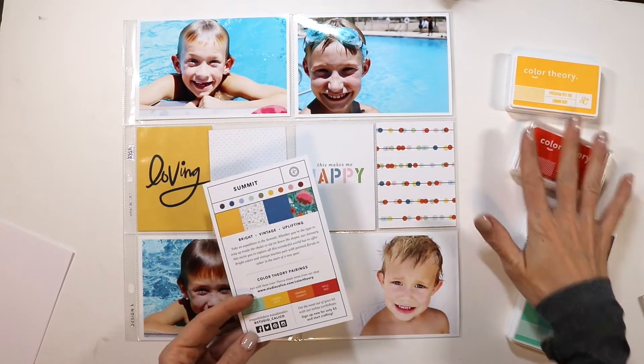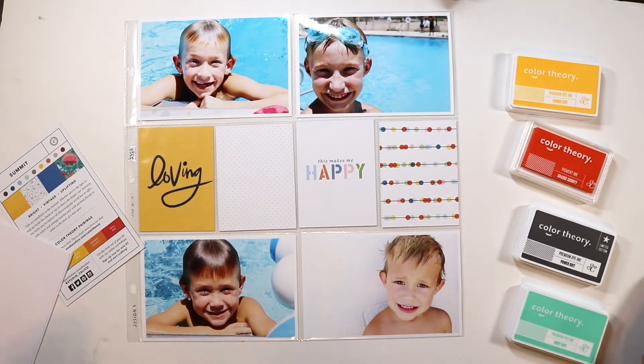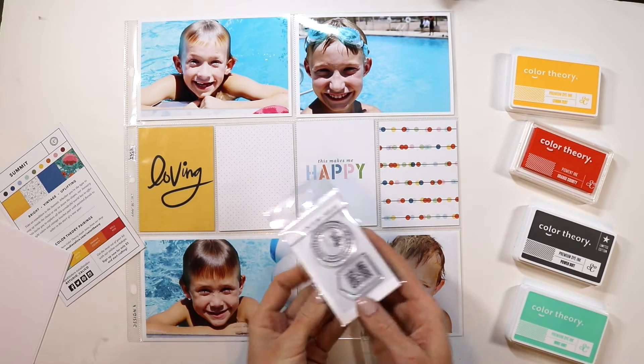Hi, Candice here, and today I am sharing with you how I put together this layout using the Summit Documentor Kit this month.